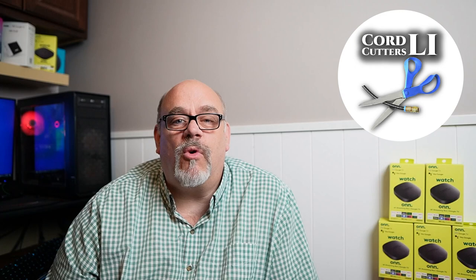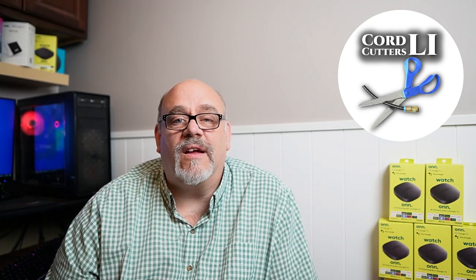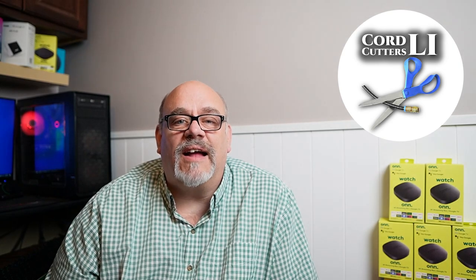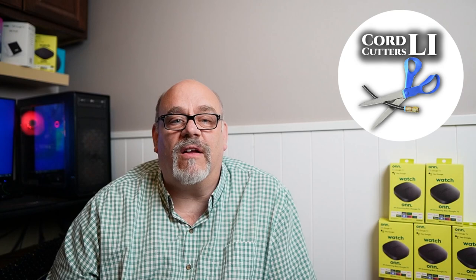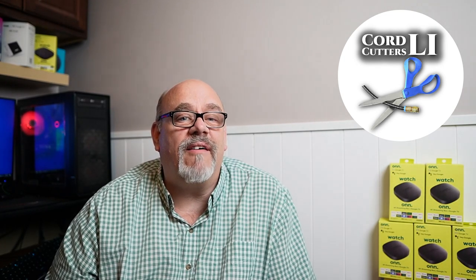When they seemingly disappeared from Walmart stores, there was a lot of speculation around YouTube and the internet suggesting they discontinued the product. To the contrary, Walmart went back to the drawing board and have now released a new upgraded version of their 4K streamer. I just got back from my local Walmart where I picked up a handful of these sub-$20 Google TV streaming boxes, and I'm going to be giving away five of them to some lucky Cord Cutters Ally subscribers.